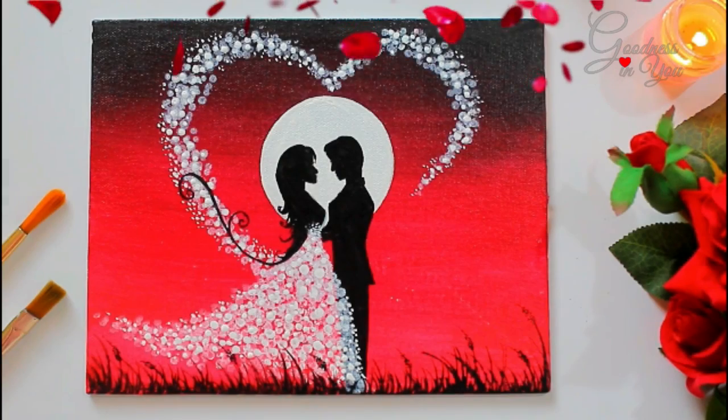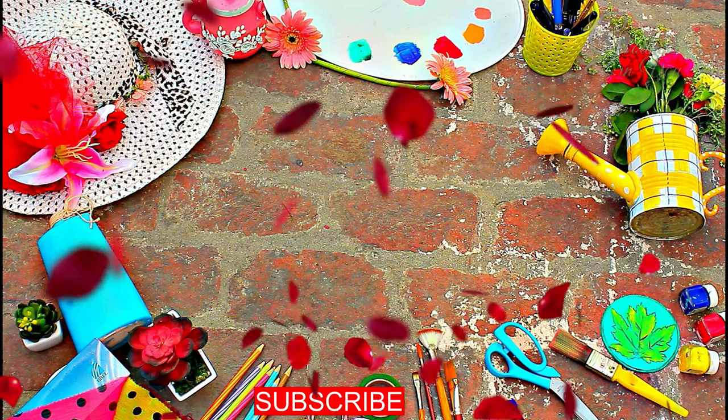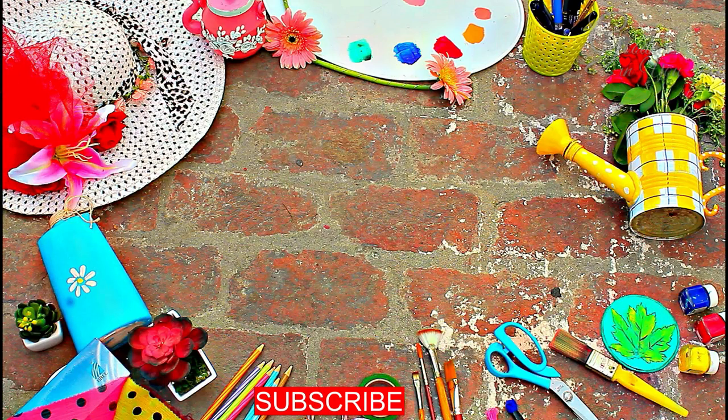I'm sending lots of love to you all. Wishing you a very happy Valentine's Day, and I love you all. I hope you liked today's video, and for more such interesting videos, don't forget to subscribe to my channel. Till then, take care and thanks for watching.